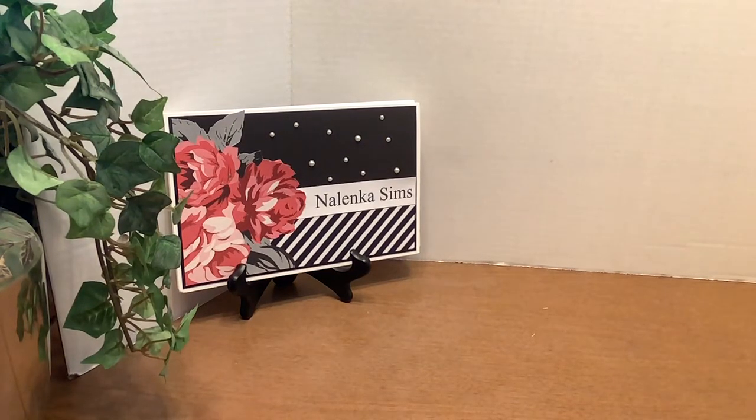Hi, this is Martha, here with a small haul from two places: Simon Says Stamp and Scrapbook.com.